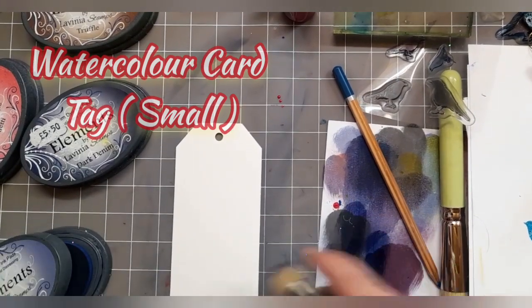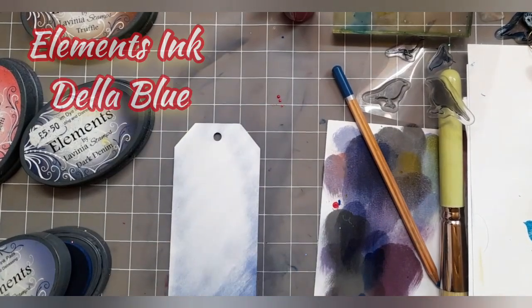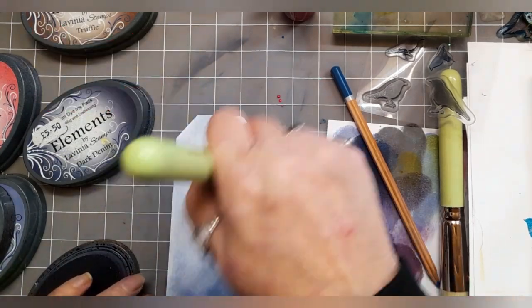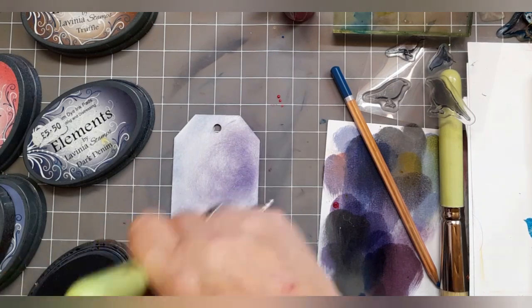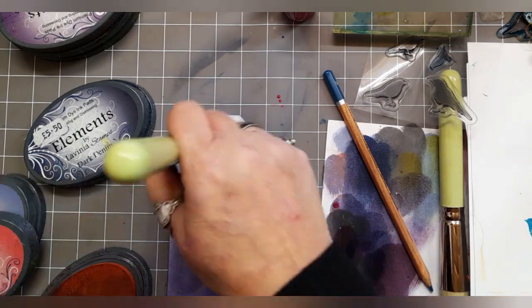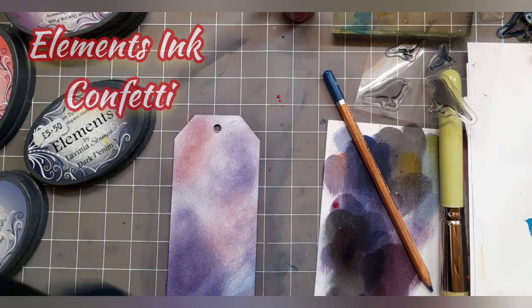So we've got the watercolour card tag in the small size, using a stencil brush size nine with some Elements Ink Della Blue and then a touch of violet chalk blended together to create pockets of colour, and then we're going to add some confetti into it as well.